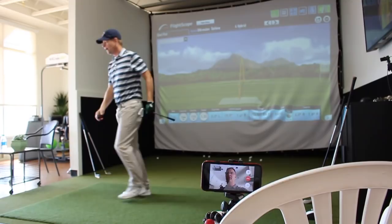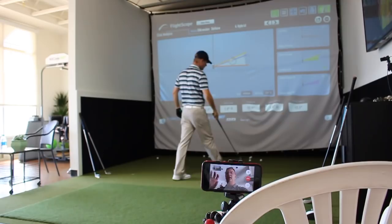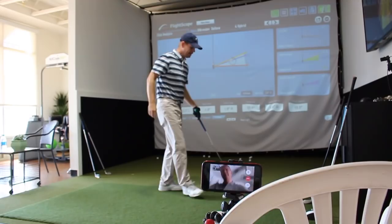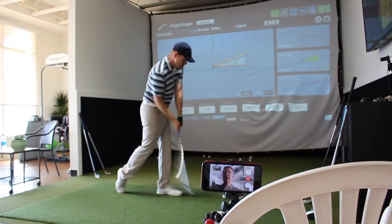Now I want you to let your arms fold up into the finish. Don't shut it off. Don't cut it off and rebound. Don't fret about the finish, because if your arms are really in control — and not your body — you'll be able to hit nice, high push draws. No trouble at all. Your contact will be great. That's a good placement for your right foot right there.